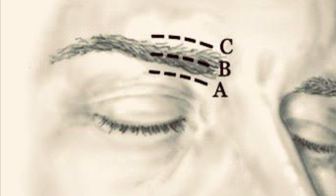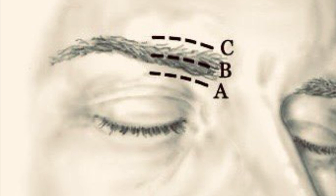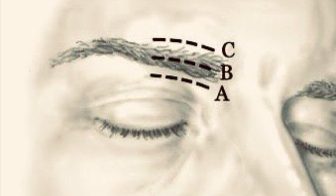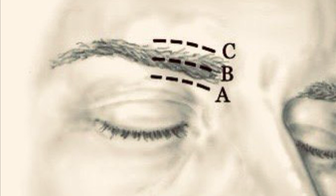The incision — small, about 0.5 to 1 centimeter — is made near the inframedial brow, typically 1 to 1.5 centimeters from the midline. For a better cosmetic outcome, we bevel the blade parallel to hair follicles, minimizing the risk of eyebrow alopecia.